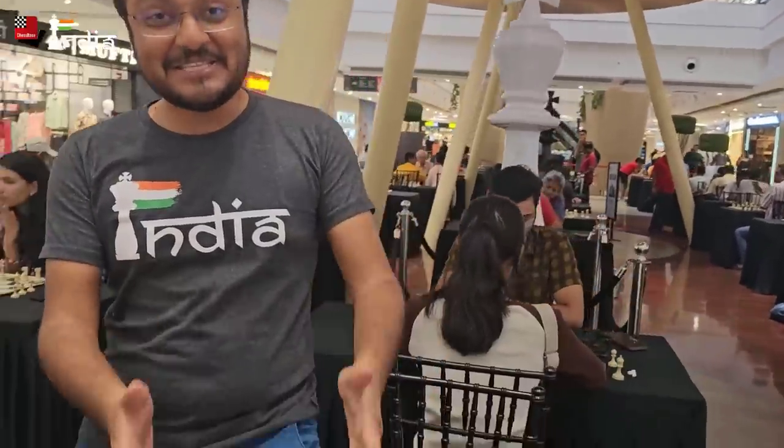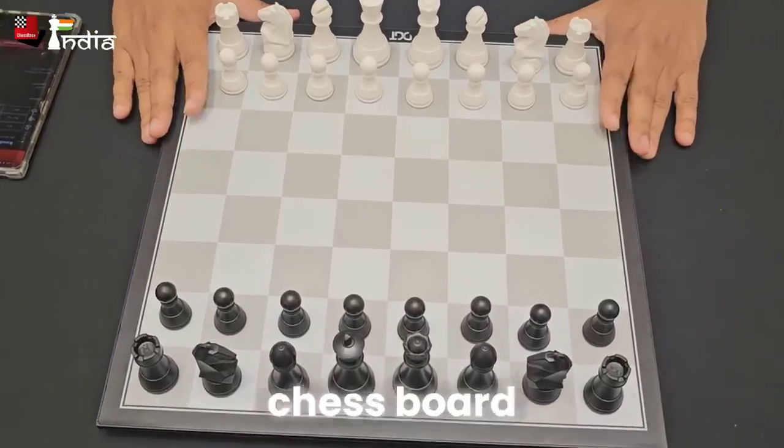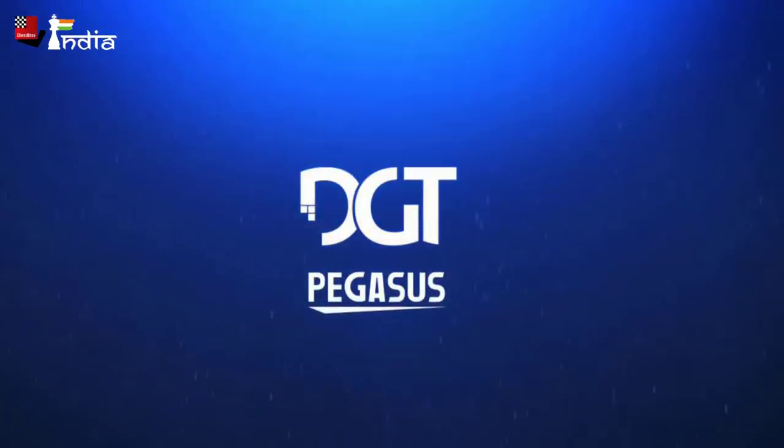Hello everyone! Today we are at the Chessbase India Chess Club and we have a very big surprise for everyone here. This chessboard which we have here is an electronic chessboard. It is known as the DGT Pegasus.